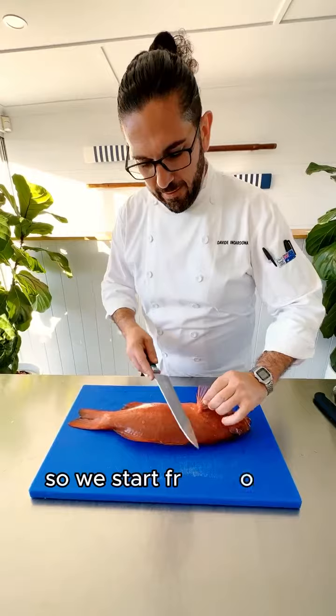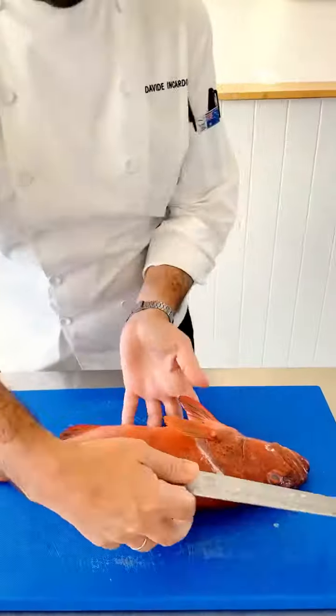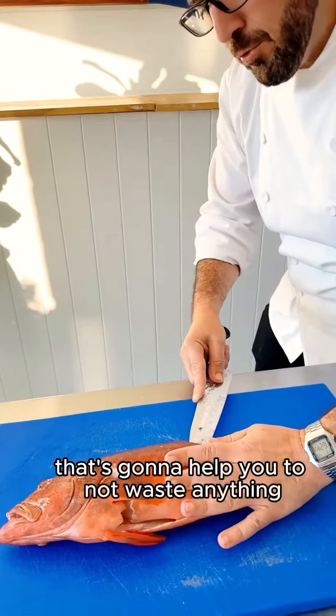Let's get into it. We start from here — follow the bone of the animal, as that's going to help you to not waste anything.